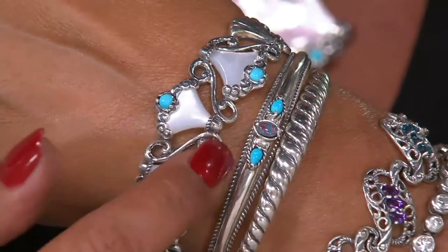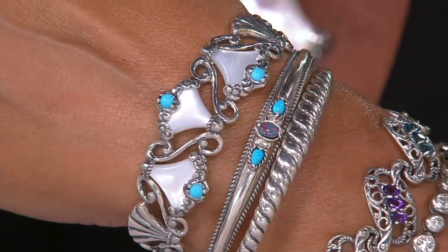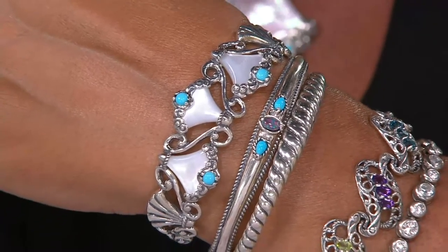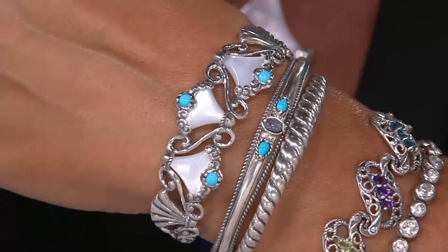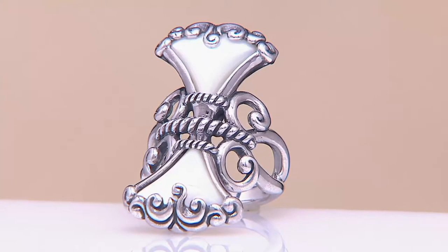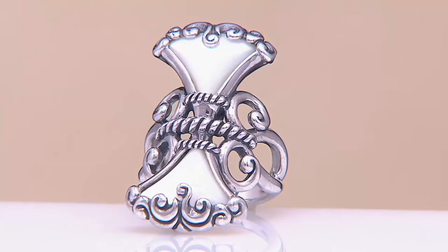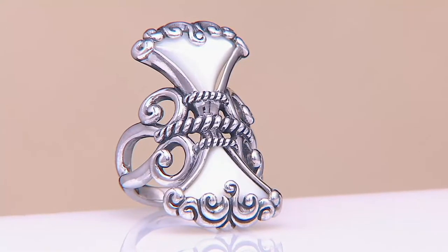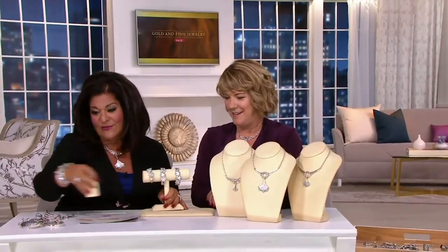I love that shot — look at that width on the cuff. You were so right, Carolyn, when you say you don't need big, huge stones with Sleeping Beauty because it has this almost electric, plugged-in look to it. It just glows — from afar, it glows. We're going to show the enhancer next, but don't forget about the ring — four easy payments of $18. The cuff is now being called out as limited. J56512 for the ring or the cuff.